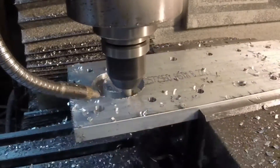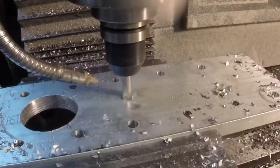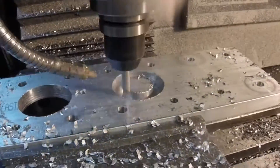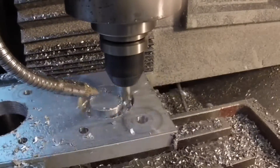Now we're roughing out the bores. I've had a few comments about conventional versus climb milling and I know there's a difference between the two, but until I do some test cuts on my own I don't think I'm going to change anything, because my recipe works well and it gives me a pretty good finish. But that is coming — I will do some tests on that.